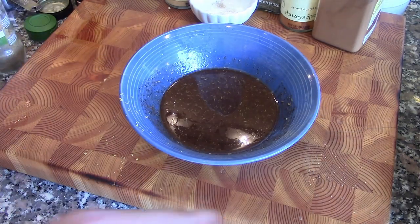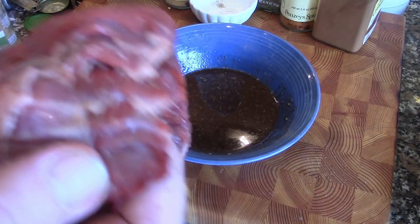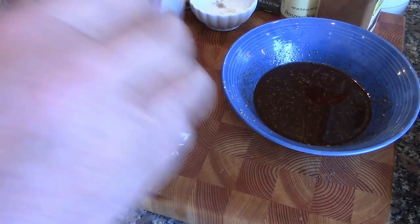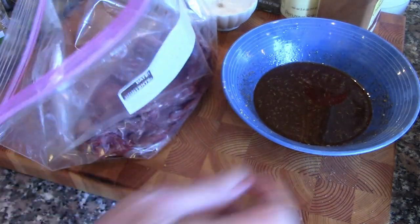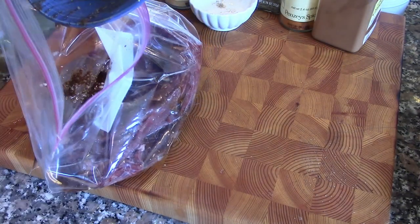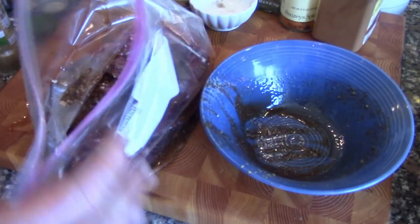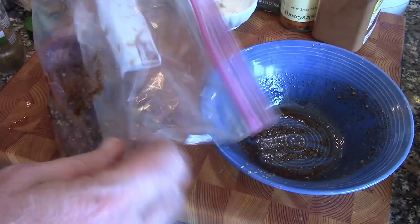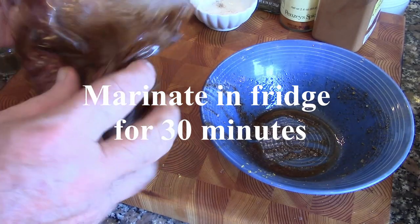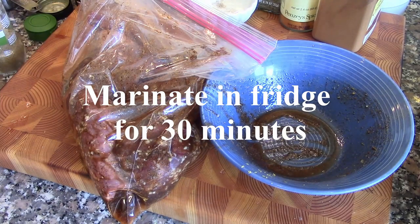We'll take our skirt steak and put it in a plastic bag — we'll put both the skirt steak and the hanger steak in — and then we pour the marinade in. Zip this up and let this marinate for about a half an hour in the fridge, and then we'll take it out to the grill.